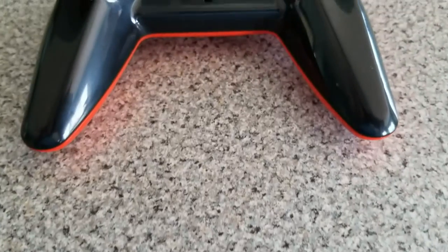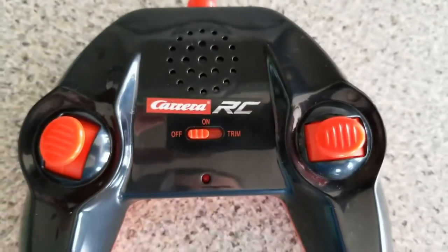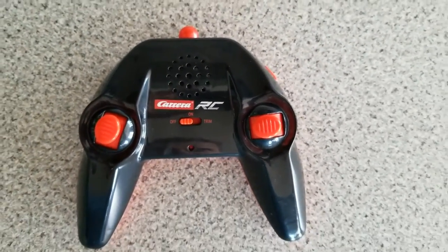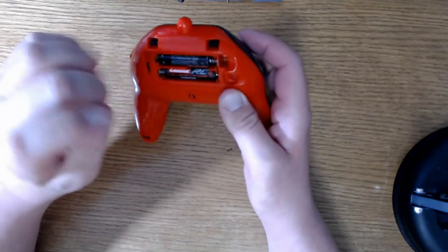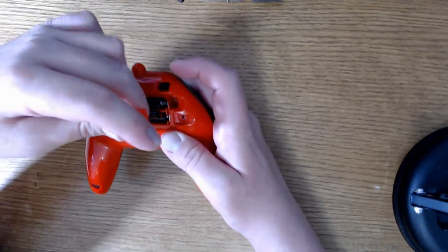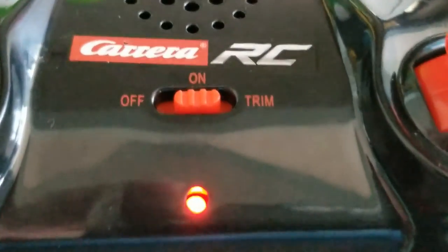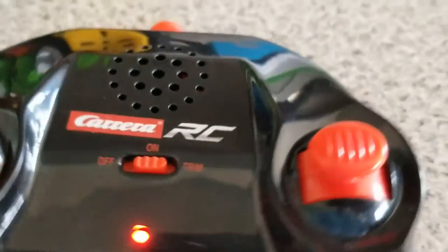This black and white controller looks really nice — it's easy to hold even for small kids and it's very responsive. On the front it's got a speaker for the sound option, plus a one-off switch and a trim option too. This controller operates on two AAA batteries, which are provided in the box. There is a button on the side of the remote that plays one theme song from the video game — it's the race theme.